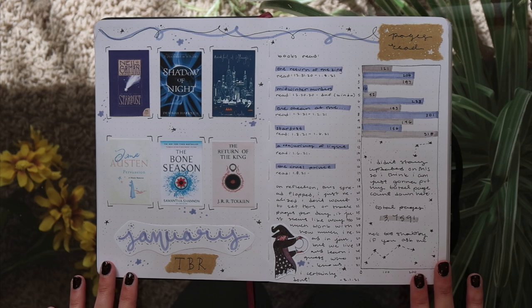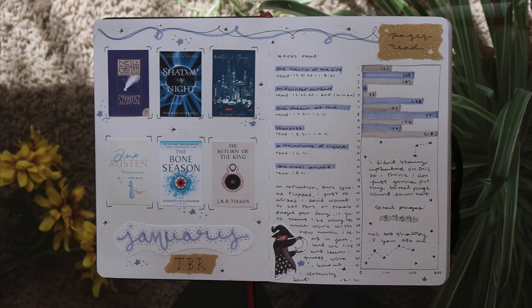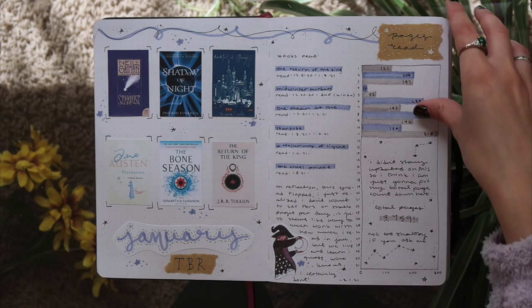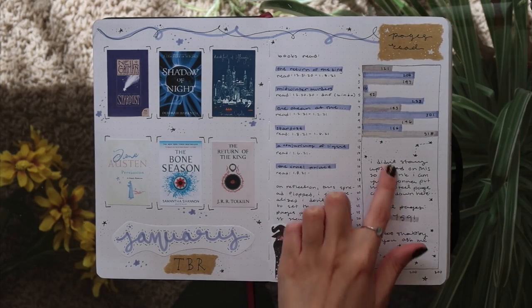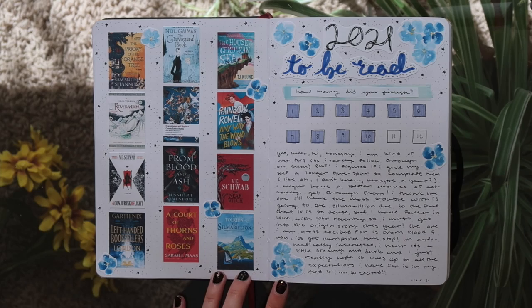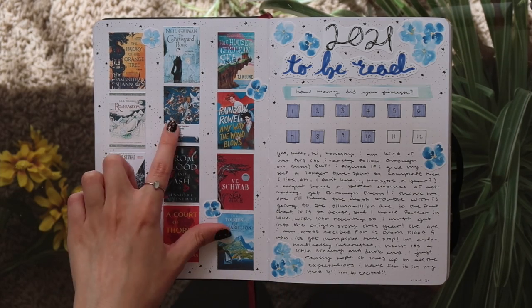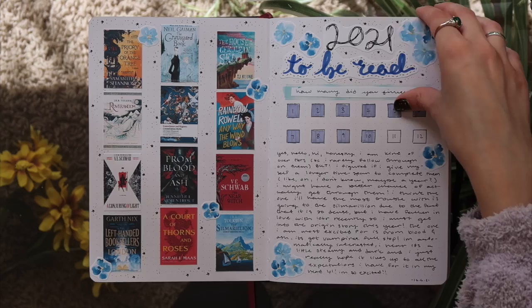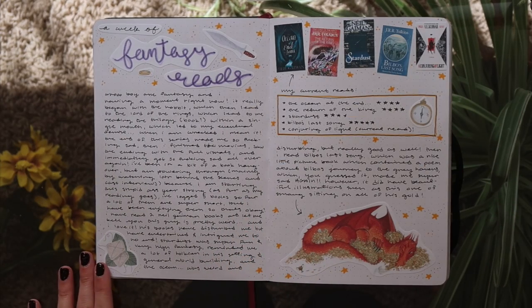This is my first January 2021 spread. I tried to track the number of pages I read per day and that was a terrible idea. I got to like the 11th and then the semester started and it was over — I literally just stopped. I literally wrote 'on reflection this flopped' because it did. Here's my 2021 TBR. On reflection I did a pretty good job on my 2021 TBR because there are only two books that I didn't get to. This is just some recent fantasy reads for the time.